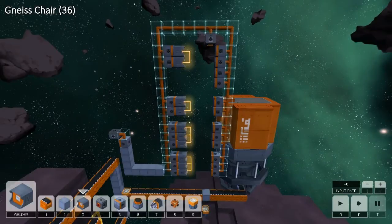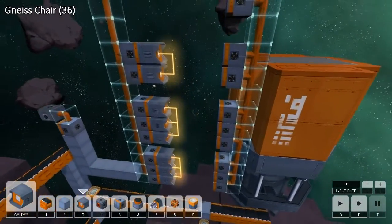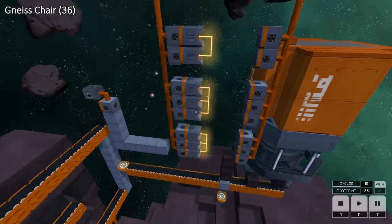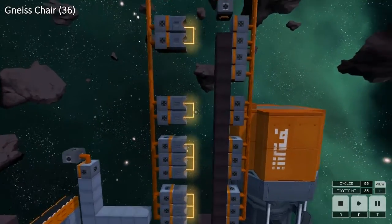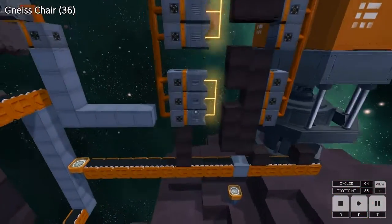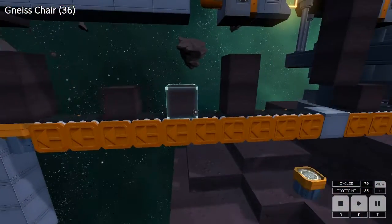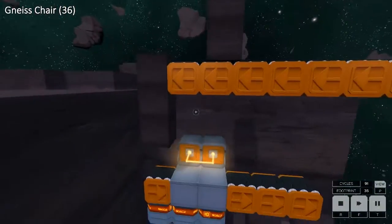This is my solution for Nice Chair in 36 footprint. The solution is reasonably simple, although this part is a little bit convoluted. What this is doing is building a sequence of vertical stacks of different heights. When it triggers it pushes together and we get an output of — let's call that 3, 3, 2, 1, 1, 2. These get lifted up and welded together.